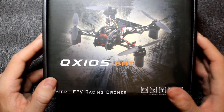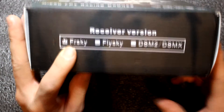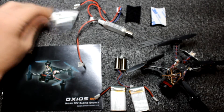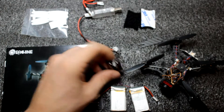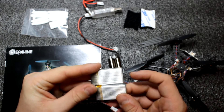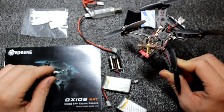Hello, welcome to my another video review. Today I will review a new brushed model from Eachine, it's the QX105. I've got a Frsky version. This is all you get from the box: a manual, four spare propellers, a battery charger, crossstrap, two spare motors, two batteries — they are one cell 600mAh — a prop removal tool, and the Eachine QX105.